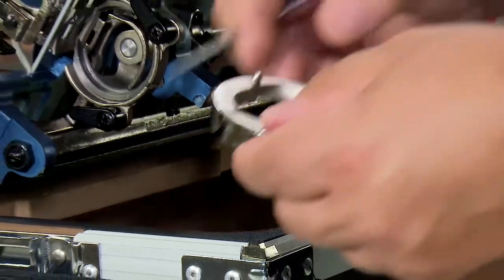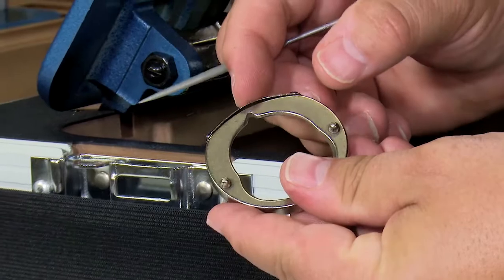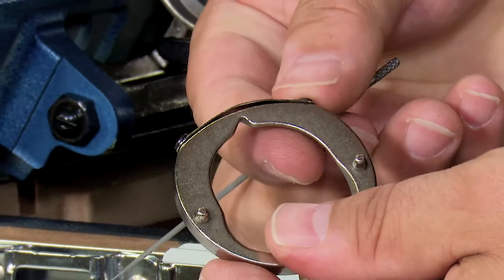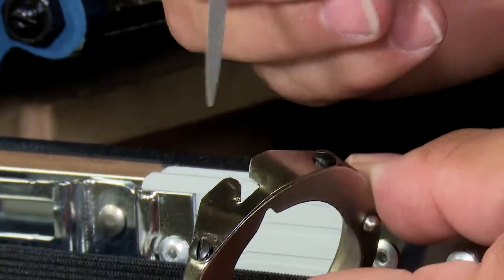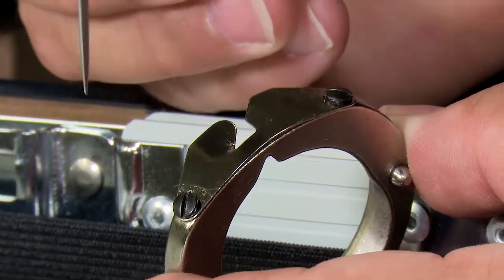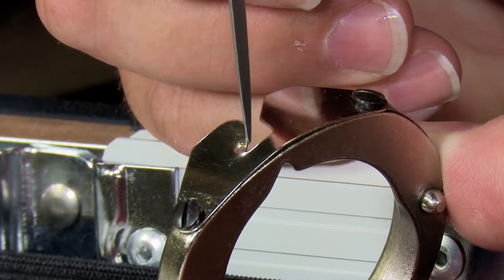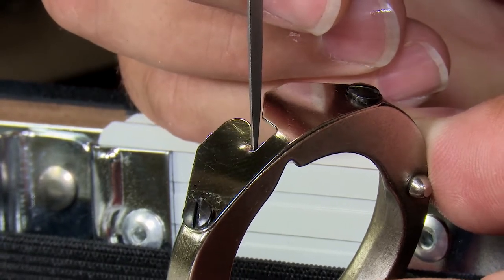We happened to damage one just to show you what one looks like that's not properly done. First, this one is humped and it shouldn't be, so I'd want to loosen these screws, press it down, and then retighten the screws when we install it. The other thing we've done here to show you what not to do — when the needle came down, as we forced it out of position, you can see what it did: it hit and punched a slight hole in the plate and also broke the edge of the plate.